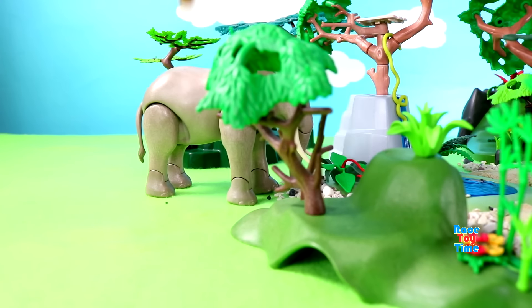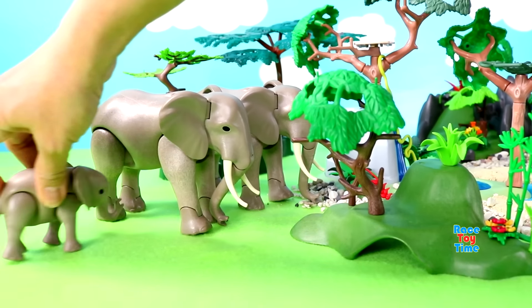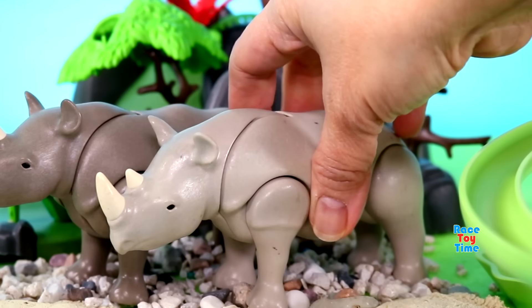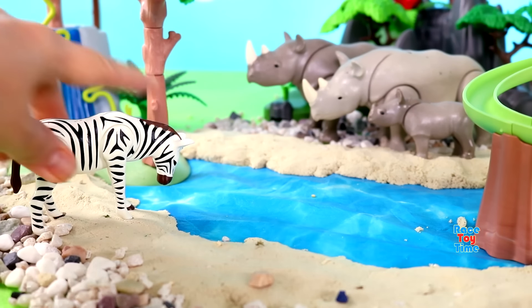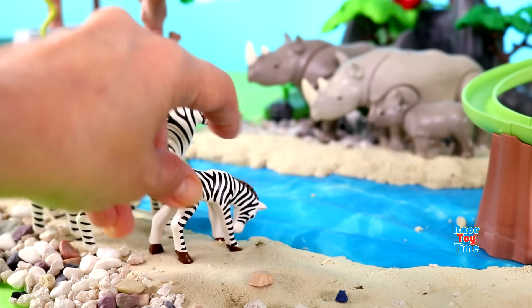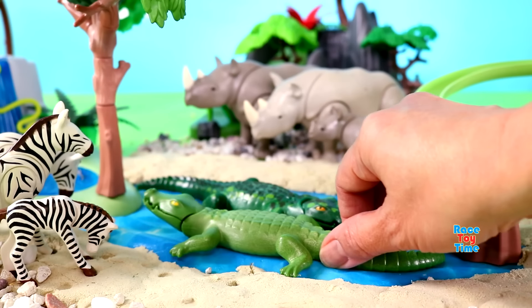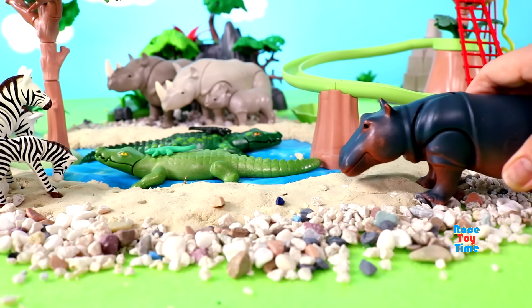Here are the elephants. Rhinos. Zebras. Crocodiles. Hippos.